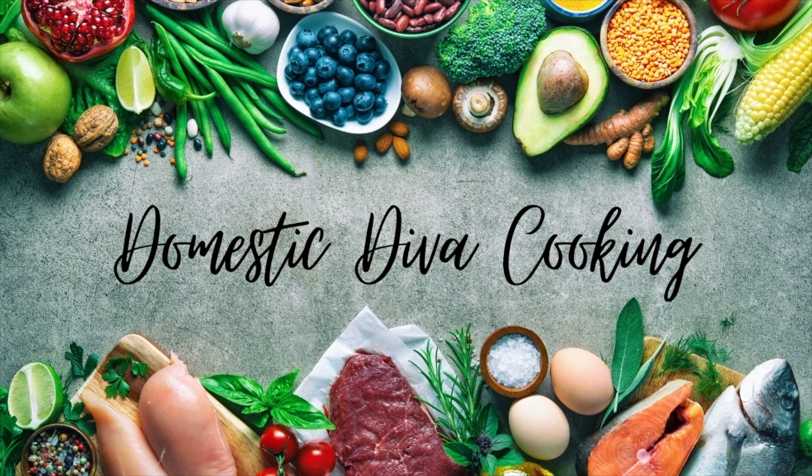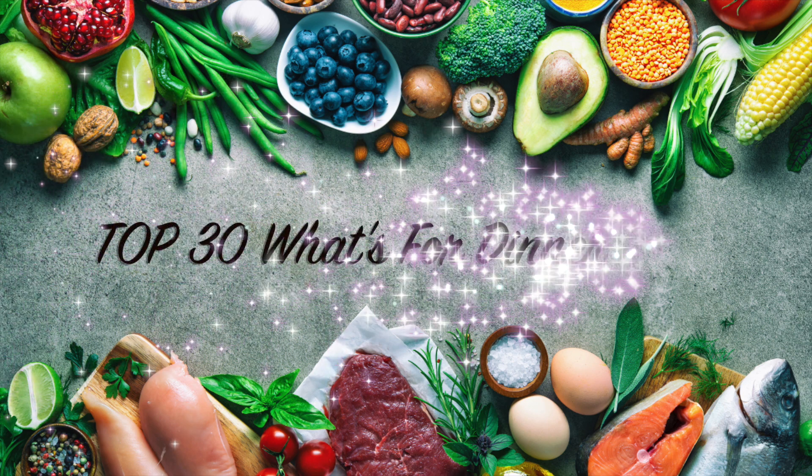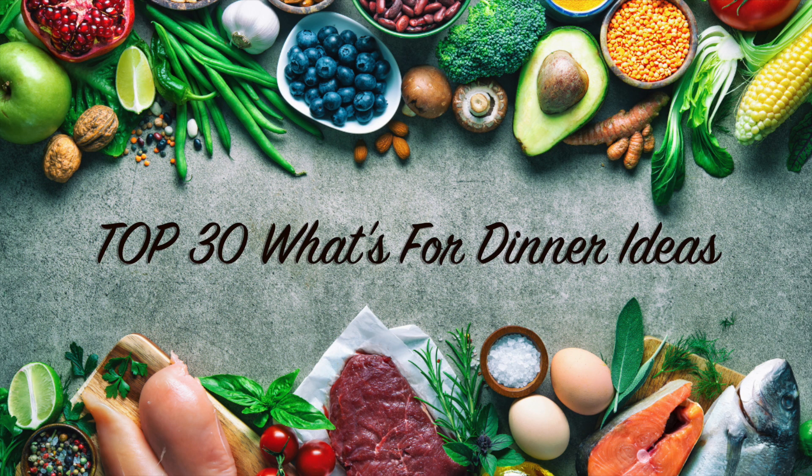Hi guys, and welcome to my channel. Today I'm very excited to be sharing with you my top 30 what's for dinner ideas. So let's get started.